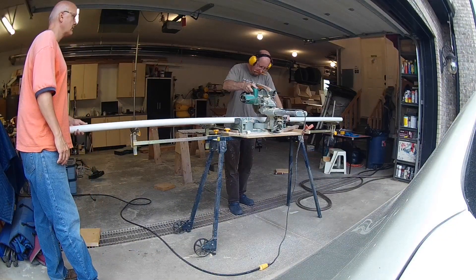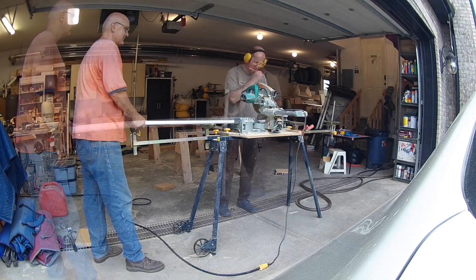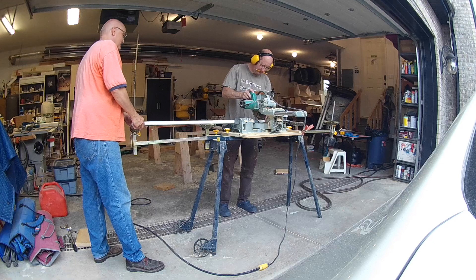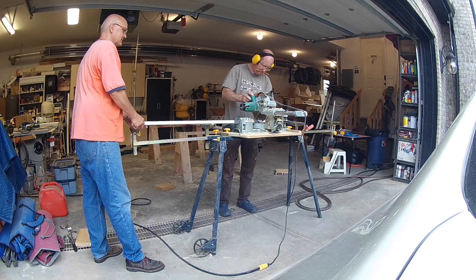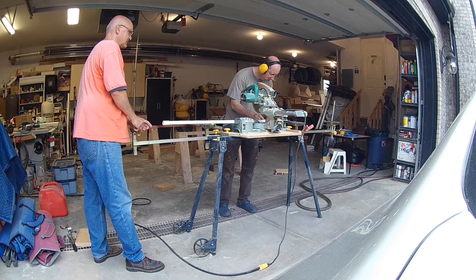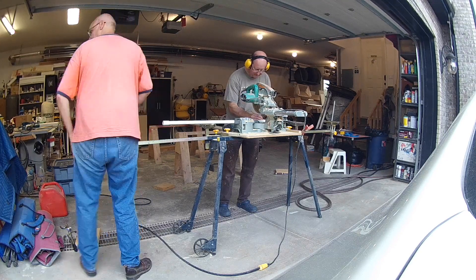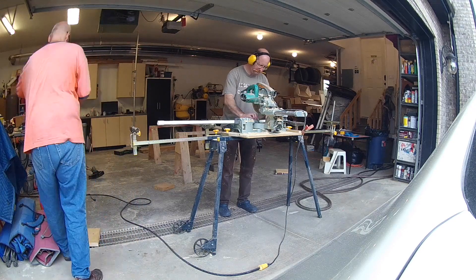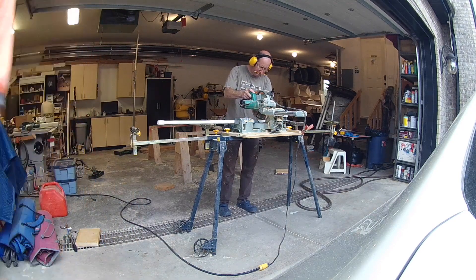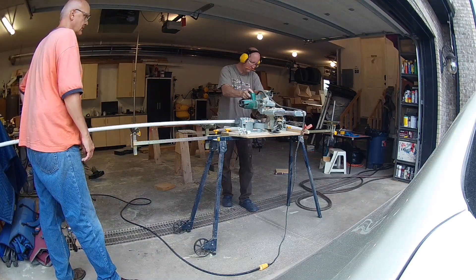I built the plumbing for the bog filter out of two different sizes of schedule 40 PVC pipe. For the interior we use three-quarter inch and for the exterior we used one and a half inch. The one and a half inch pipe needs to be sized to fit between your bulkhead fittings. For a complete list of all the fittings required refer to the video description. The plumbing for the bog filter is fairly simple, with the one and a half inch pipe feeding from the main pump to the bog.